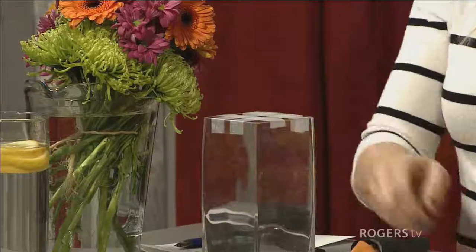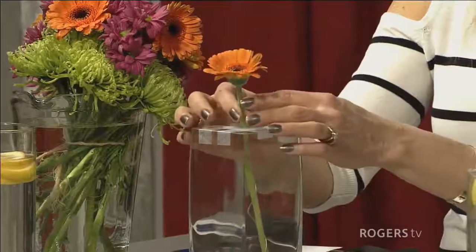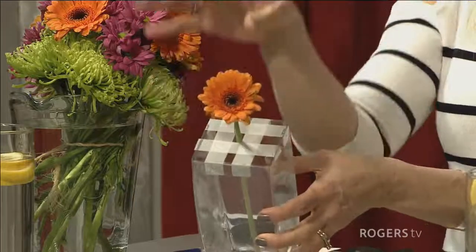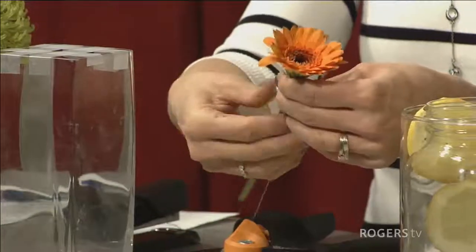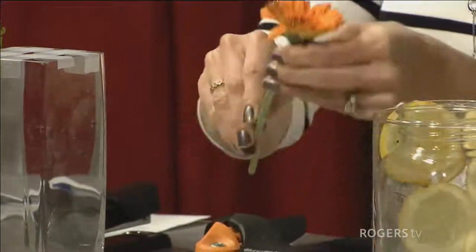I'm going to use my Gerberas for this example because they can become a little flimsy as they age in the water. You can fill as many stems as you need in a hole — make it very full or not as full, and add greens later on. The tip for Gerberas is to wire them. I brought wire to show you — you just really wrap the wire around like that so the stem stays up when it starts to wilt. Easy!